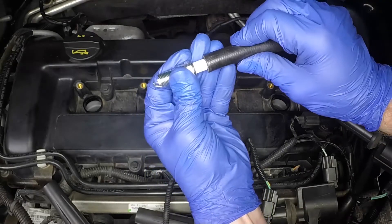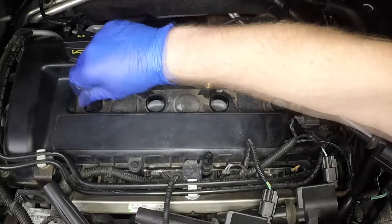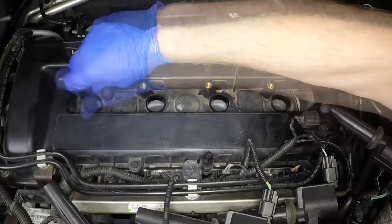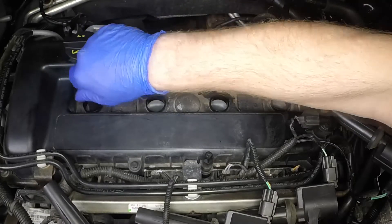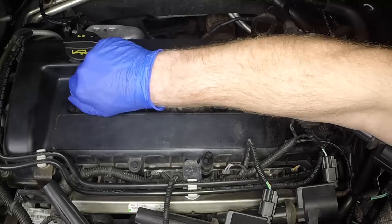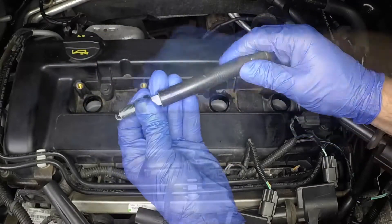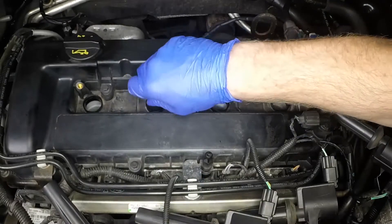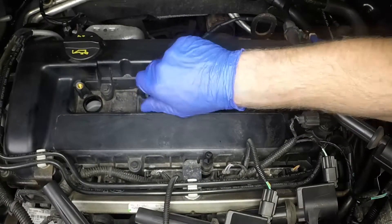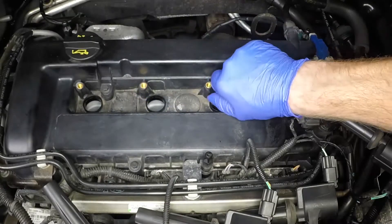It is often difficult to insert spark plugs into their holes without cross-threading them. To avoid this possibility, fit a short length of rubber or plastic hose over the end of the spark plug. The flexible hose acts as a universal joint to help align the plug with the plug hole. Should the plug begin to cross-thread, the hose will slip on the spark plug, preventing thread damage to the aluminium cylinder head.